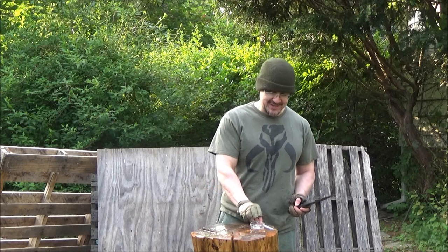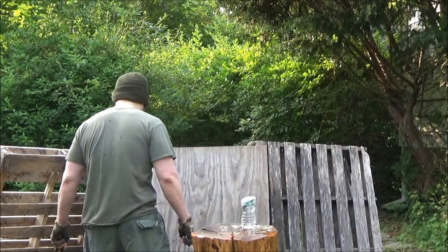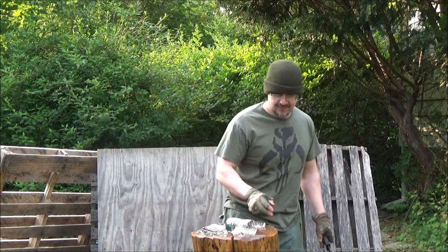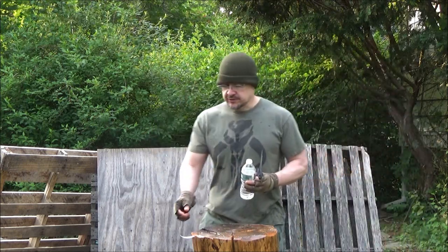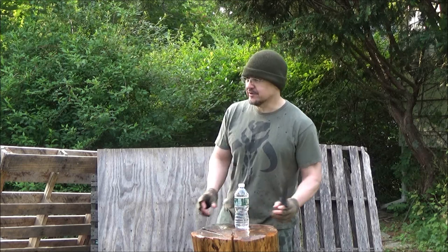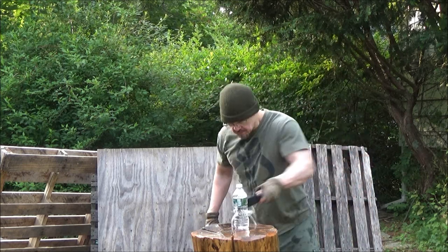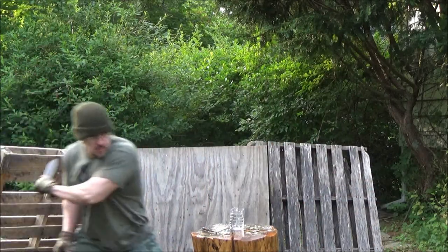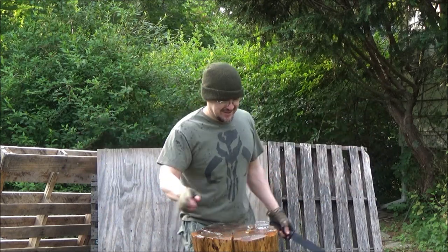Great success, we did it YouTube! All right, I want to try to do three cuts on this — can we do it? There you go, three! There you go.